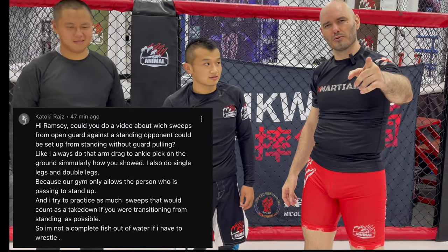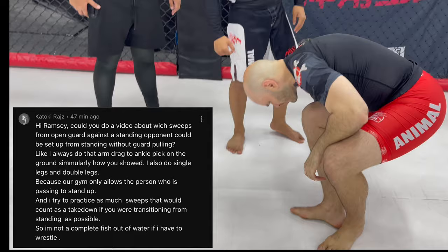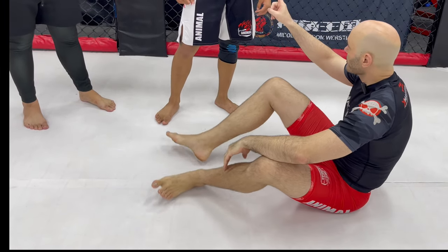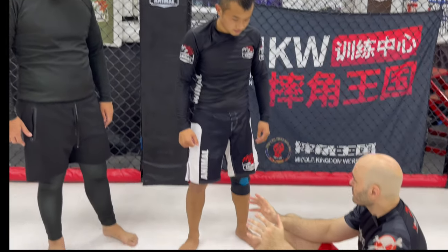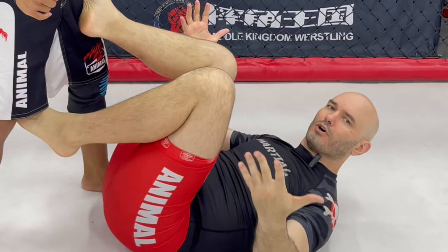We have a question from our friend Satoshi. He had a very cool question: if you are doing submission grappling - not MMA specifically, but submission grappling - the guy is standing over you, you're here on the ground, what options do you have besides just pulling guard or entangling in some open guard and playing guard?